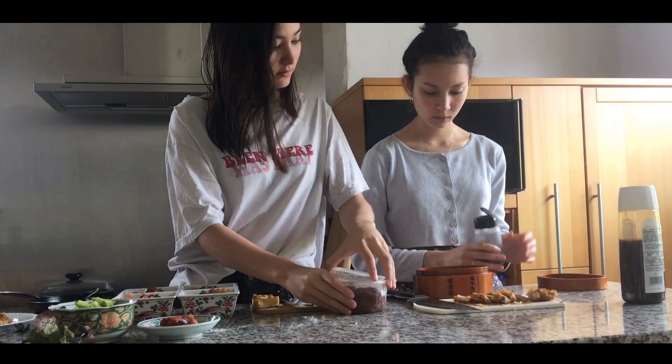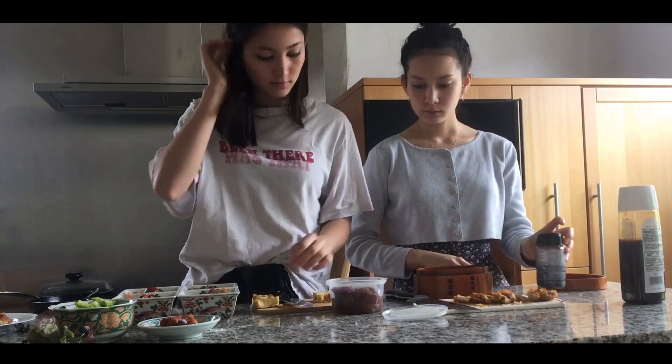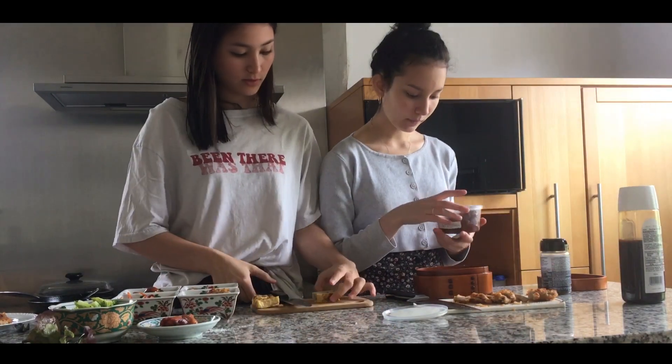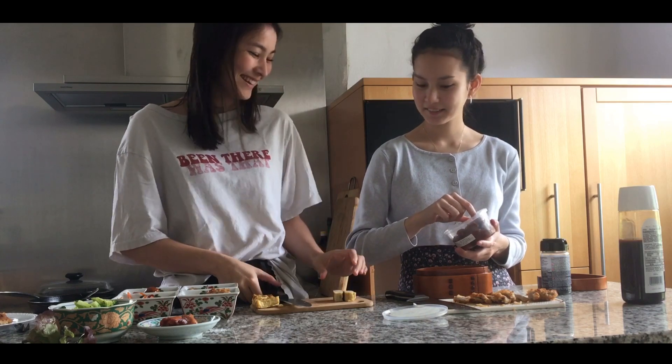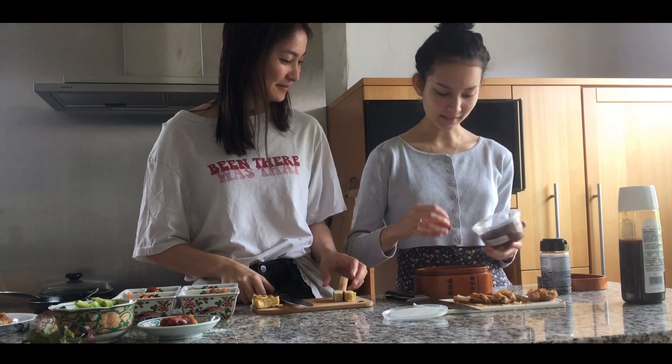I'm going to make Tamago, but I'm going to make it even more. Let's get some time now.